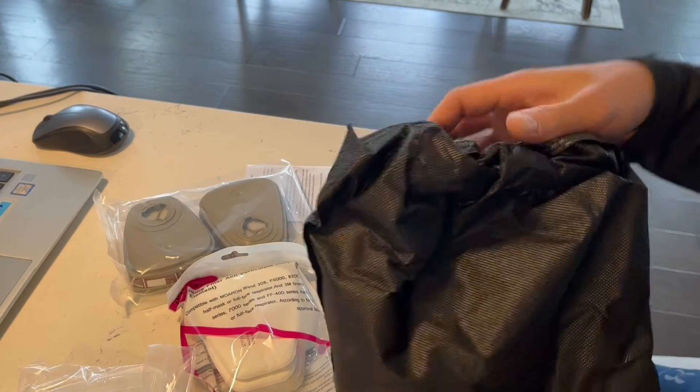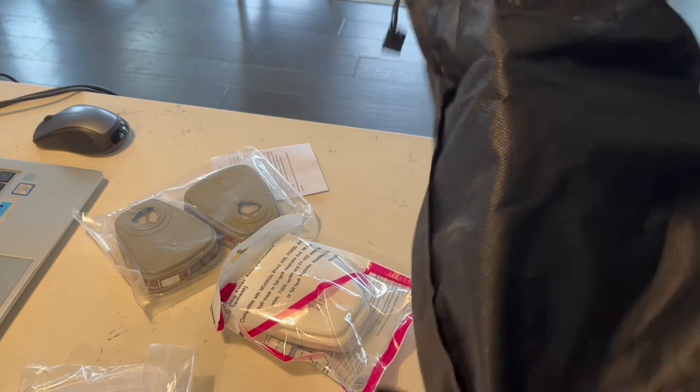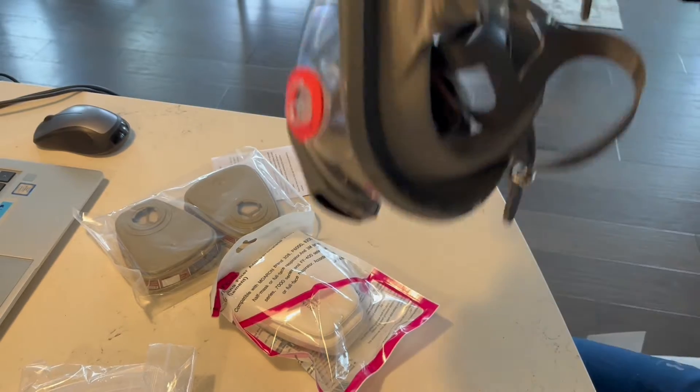As you guys can see, it does have a couple of little parts and pieces here, and it also has this nice little bag you can store it in. But this here is the actual respirator itself.